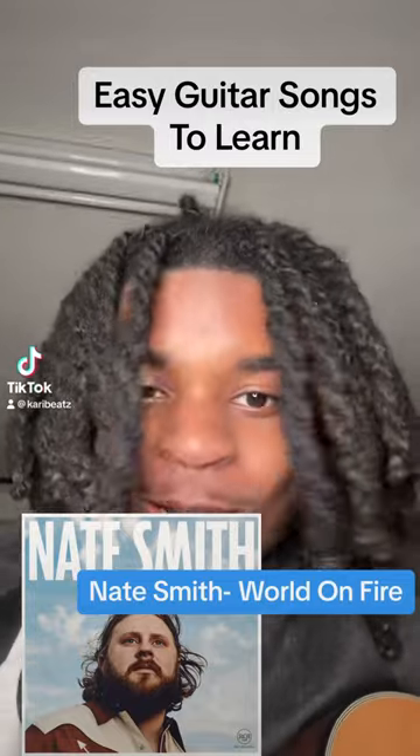Easy guitar songs to learn. This song is Word on Fire by Nate Smith. Standard tuning, no capo.